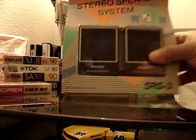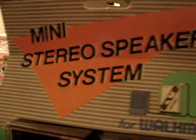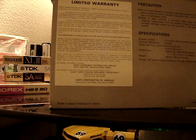Reminds me of the old BMX bikes — Hutch and Skyways. Really cool speakers. These are made in Japan and they sound awesome.